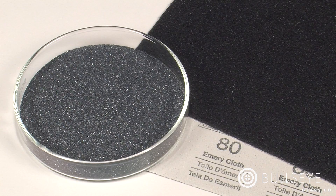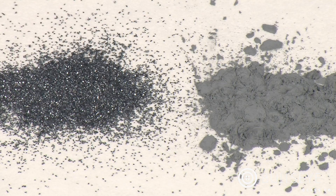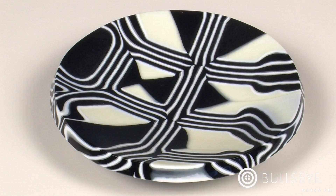Loose grit is composed of particles of abrasive media — in this case silicon carbide, the same material typically found on wet-dry sandpaper. These hard abrasive particles, which are graded to different sizes, are particularly effective at grinding and finishing glass, and can be used to transform unfinished works into fully resolved and refined pieces.